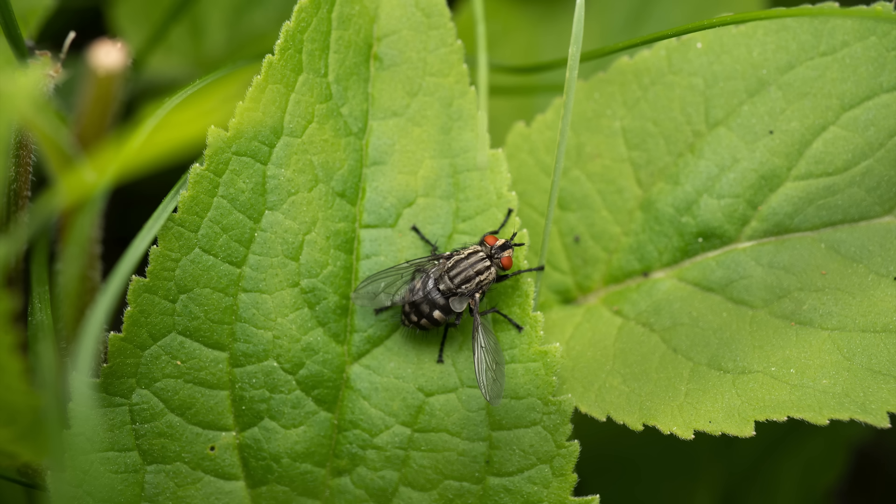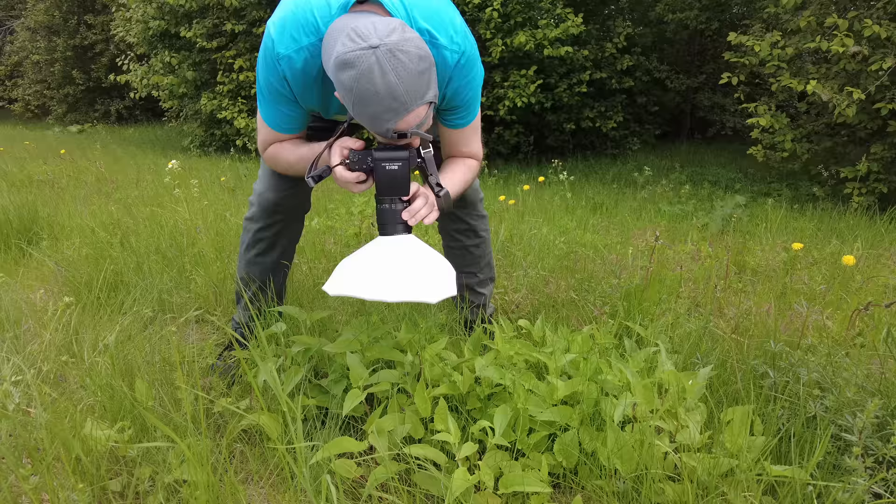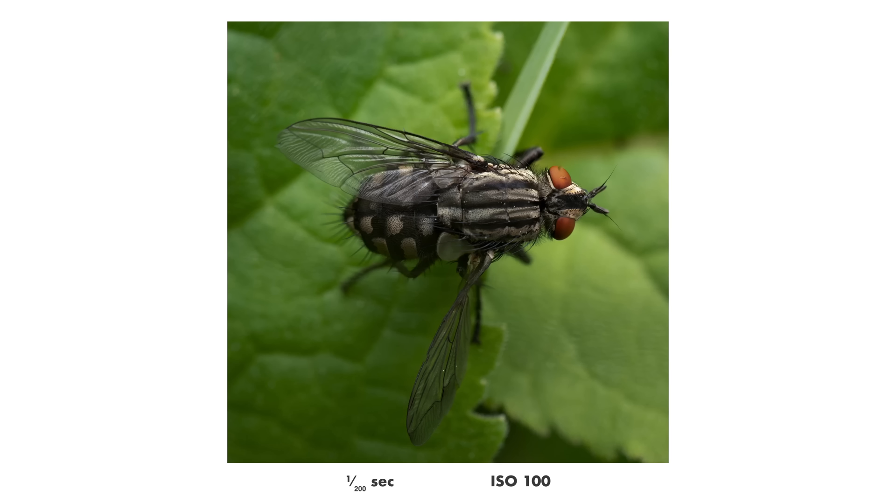This is a really big fly, and at first I was so impressed that it didn't care that I stood there for about a minute with the lens pressed almost against it. Then I realized it had a damaged wing and that's probably why it didn't leave — and then I felt a little bit bad. But I got a pretty nice focus stack at least, and no, I did not hurt it in any way.